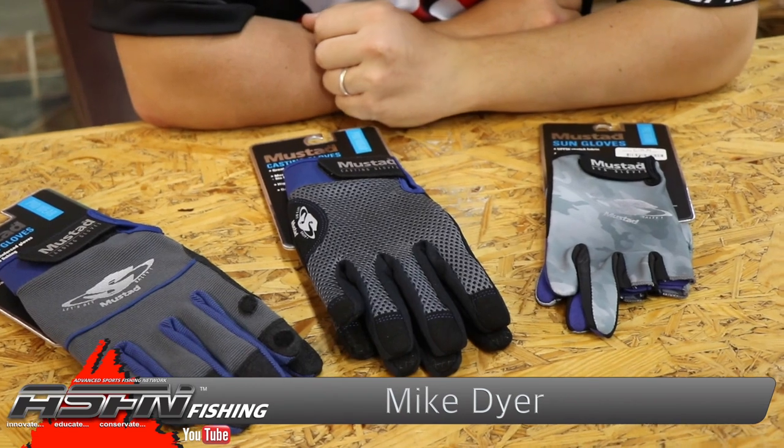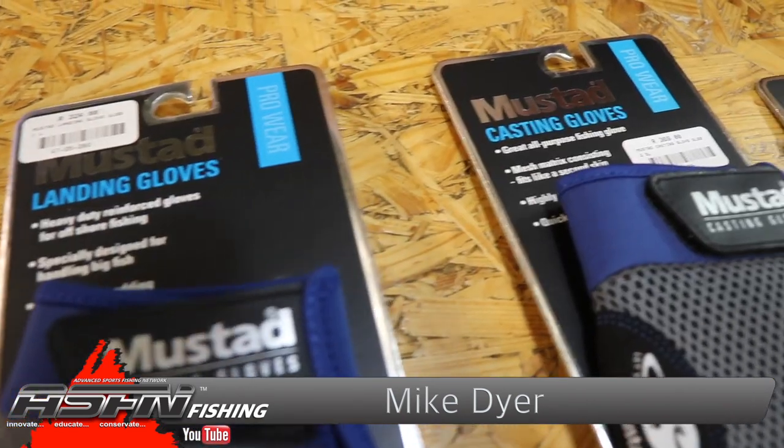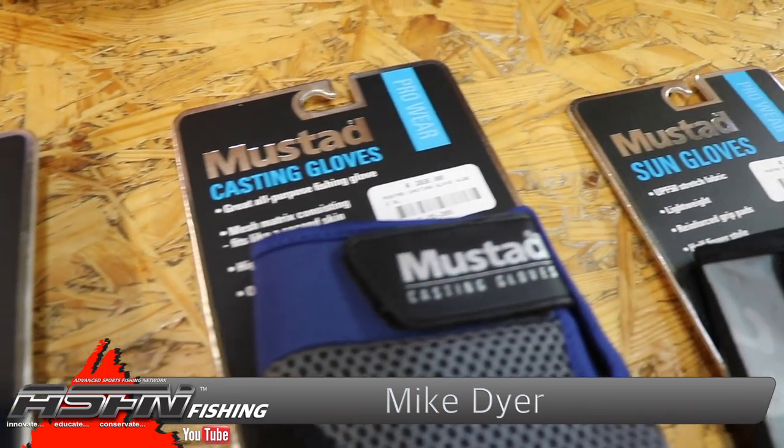Good morning everyone, today we're doing another product talk about our range of Mustard gloves — Mustard fishing gloves. Obviously if you want to wear them for fashion purposes or driving your car, that's all good and well, whatever makes you happy.